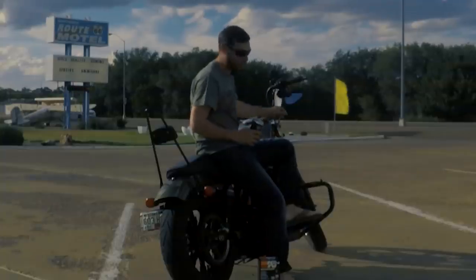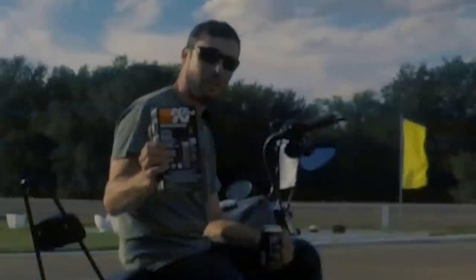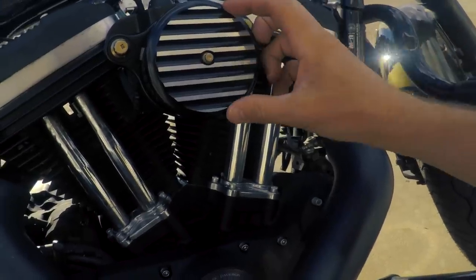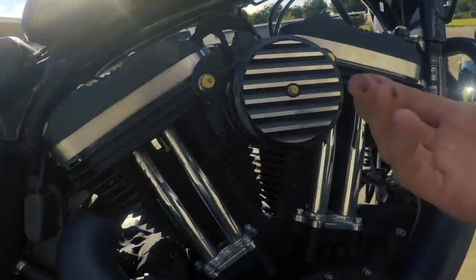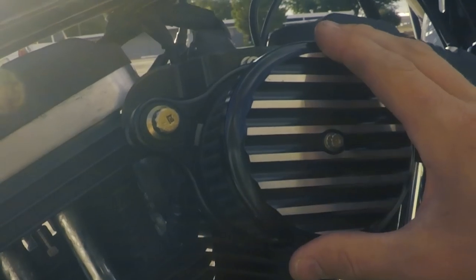Hey guys, Malong Route 66 here, staying at the historic Route 66 Motel in Tucumcari, New Mexico. Today I'm going to show you how to clean and oil your K&N filter. My air cleaner is the Joker Machine's finned air filter. A lot of you will probably have a different third-party air cleaner, but if you have a K&N filter it will be basically the same procedure to clean and re-oil it. I'll show you how I remove and reinstall this particular air cleaner.